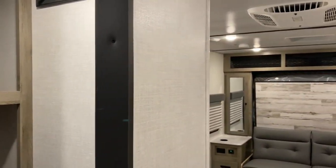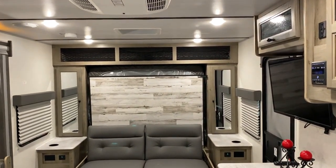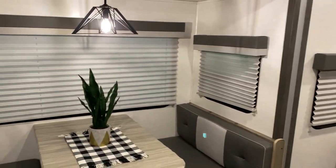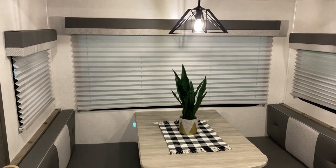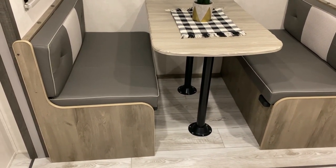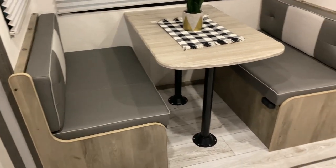As we come back to the main area you'll see the Murphy bed up there with storage on both sides. In the dinette area we have windows on all three sides of the slide room, a nice light up top, and storage underneath each bench. That dinette can also fold down into another sleeping area.